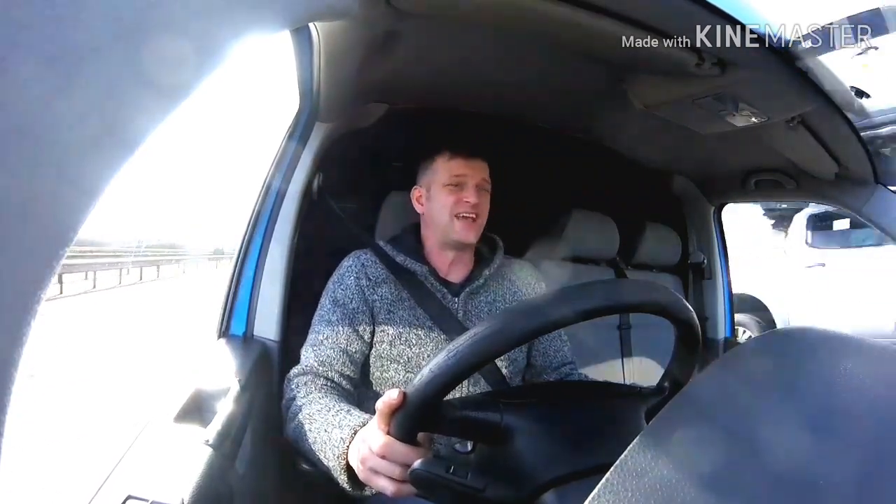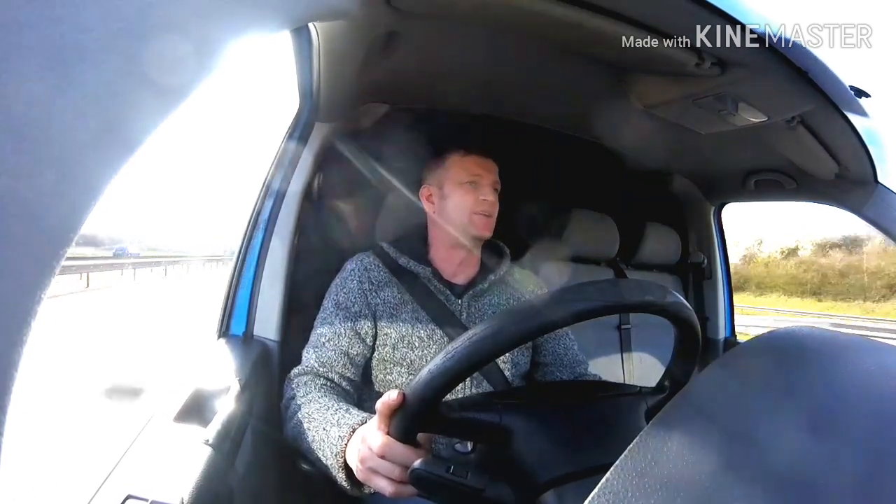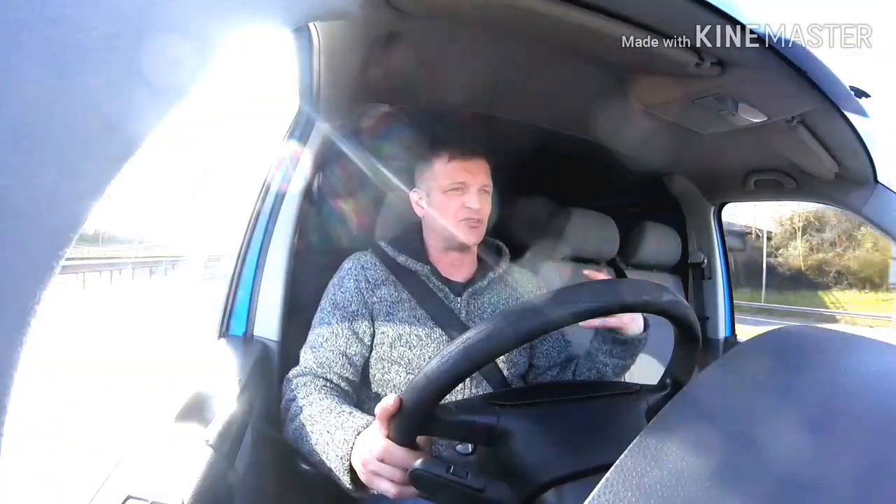Nothing really wrong with the van. A bit of surface rust near the door, but you'd expect that — it's 14 years old. The rest of it is good, it's just surface rust. Electric windows, stereo — all the basics, which is all you need to be honest. Anything else I'll just add and adjust.